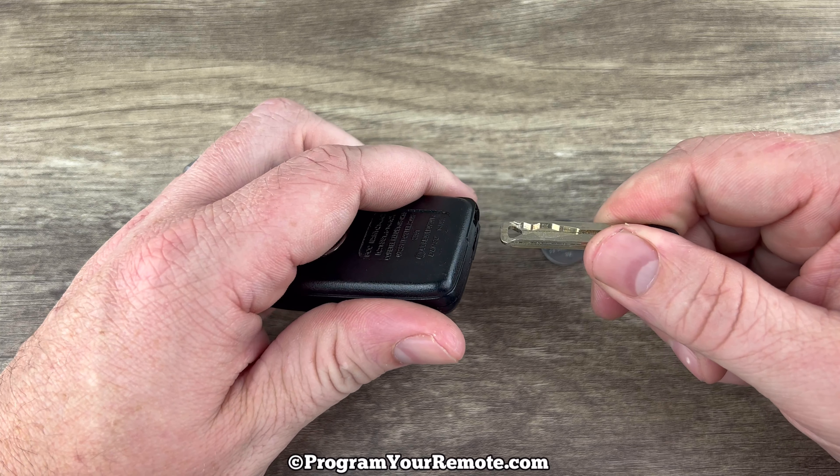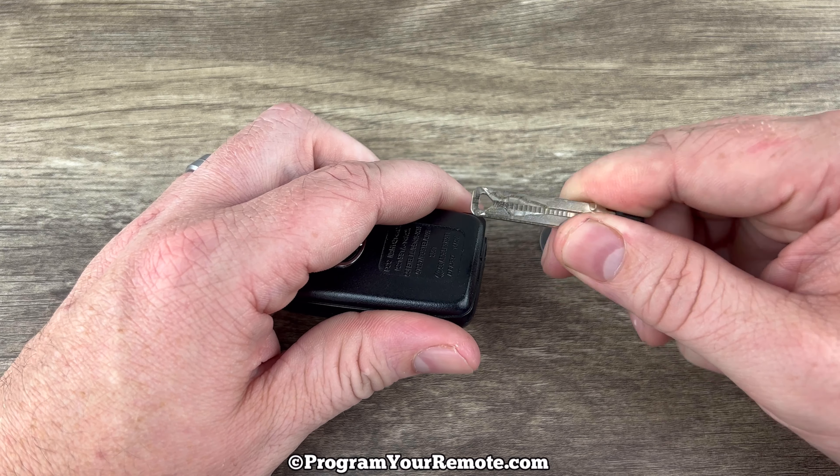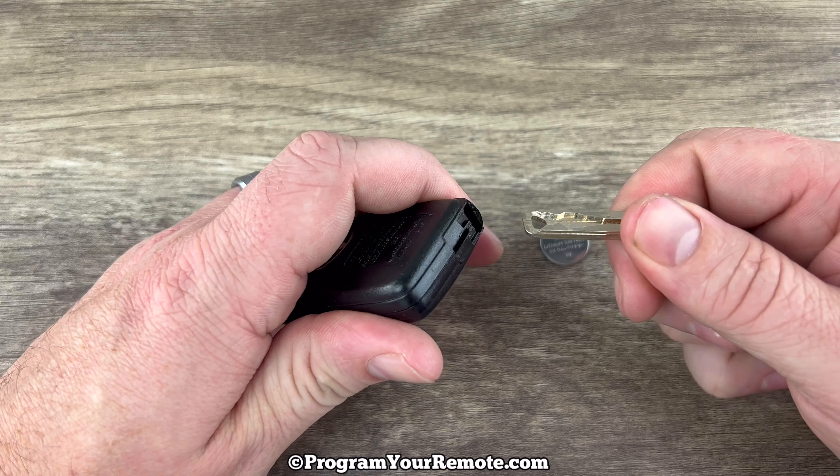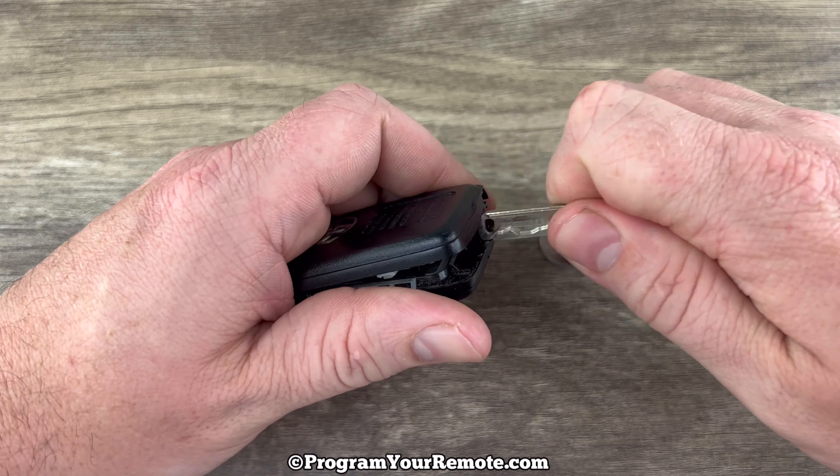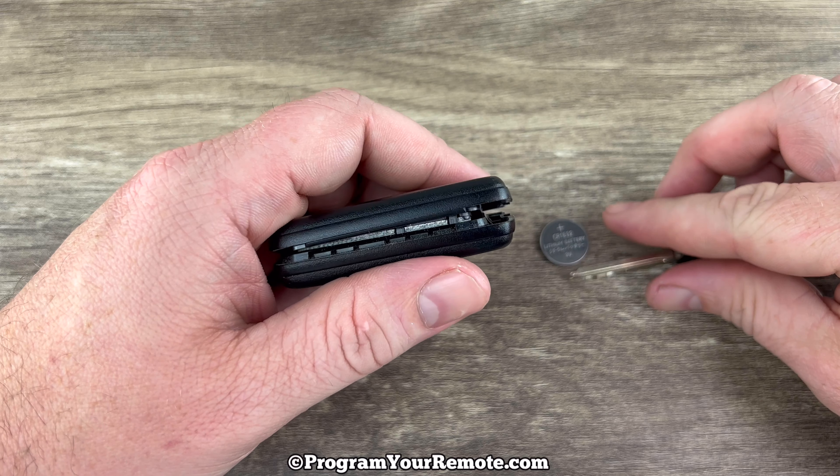What we want to do is put the key in that slot and then we're going to twist it like this, like you're opening a lock. Put that key in there, make sure it's all the way in there, and then twist and it'll pop the shell apart like that.